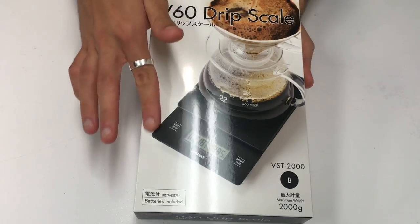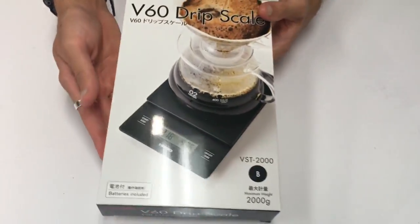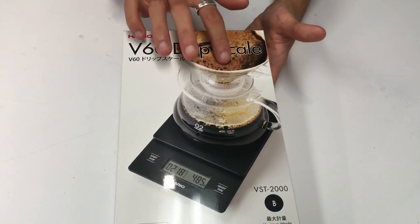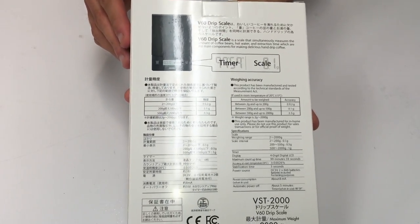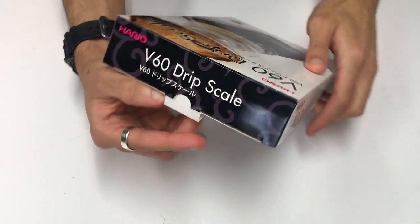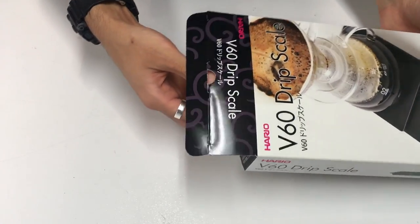The box has got a nice shiny finish to it — pretty typical. There's a nice picture of the V60 dripper and the carafe or vessel, and all of the information on the back. These scales do time as well, which is what you want for a set of brewing scales. You want it to weigh and you want it to time, and you want it to do both of those things accurately.